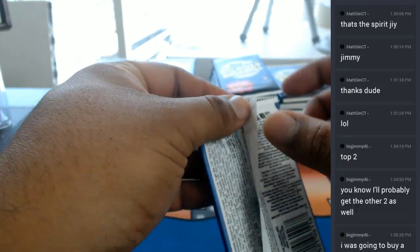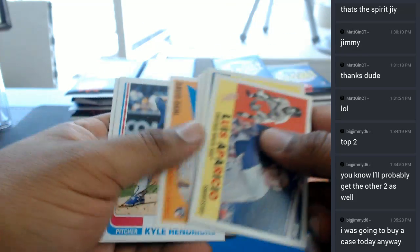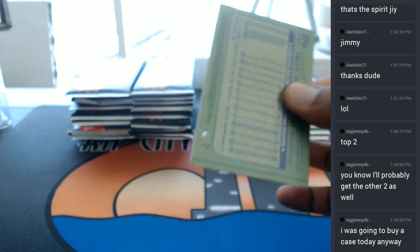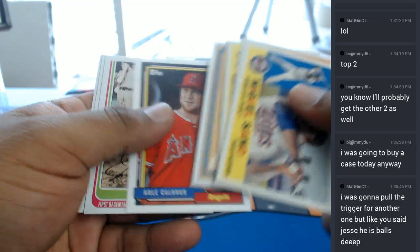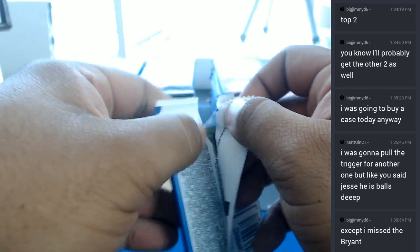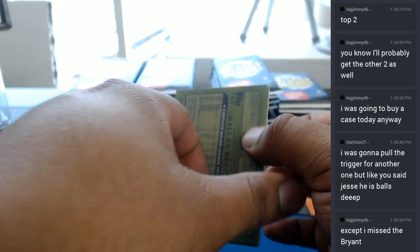Alright, let's do it. Were you really, Big Jimmy? You saved a little bit of money doing it this way. You know, have a little fun. I do appreciate you coming on by, Big Jimmy. Dude, if you were to get the last two boxes, that would be rough on Big Jimmy because he is beyond balls deep at this point. He's belly button deep in this thing.